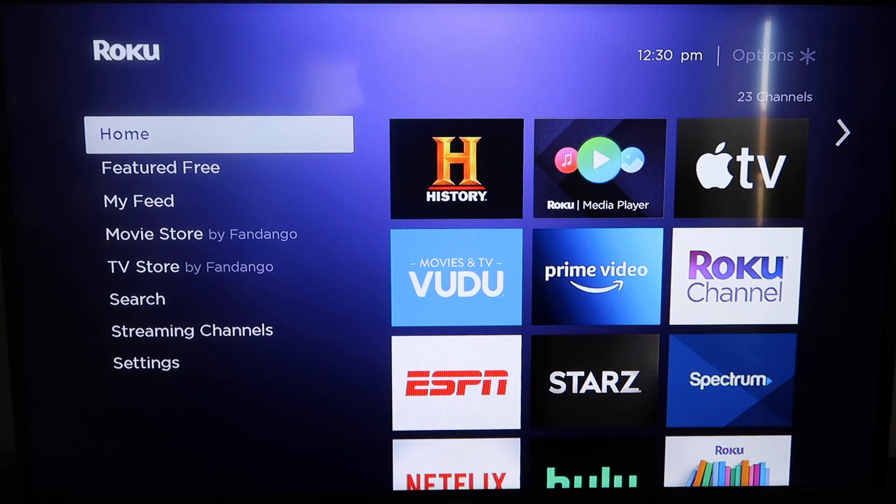Roku recently updated their platform so that Apple AirPlay is now built into their devices, making it really easy to mirror without using any kind of third-party apps or anything like that.